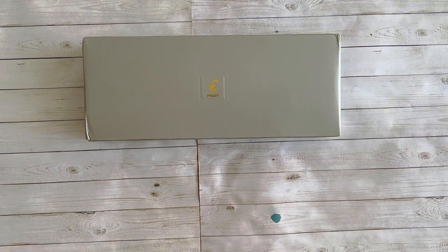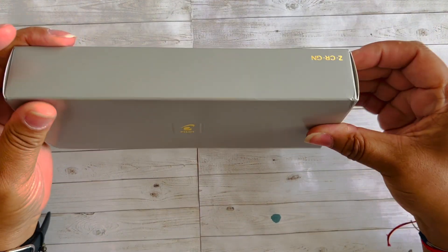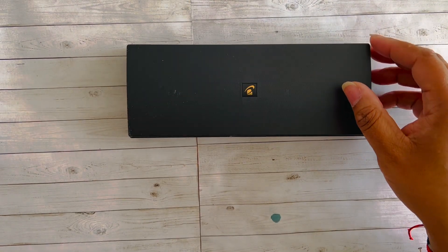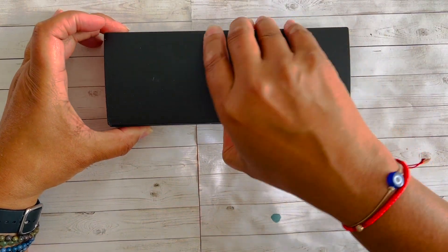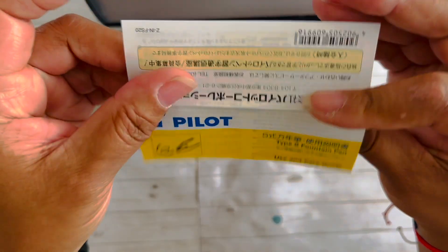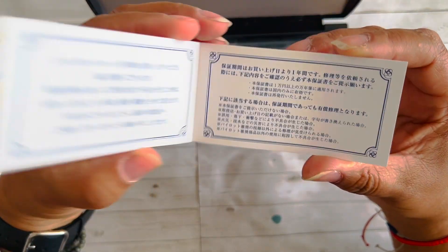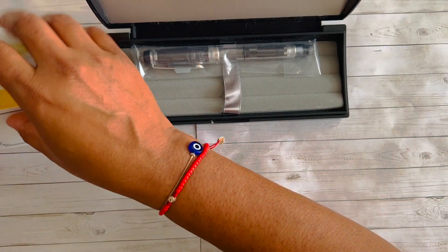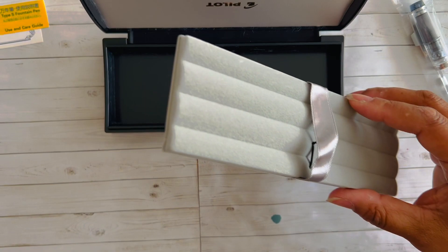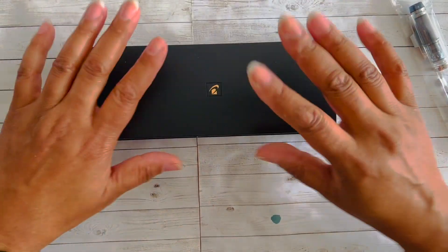So here we go — plain cardboard box, nothing exciting about the packaging, which is good. Very eco-friendly with it just being a plain cardboard box. Then we get into a nice plastic coffin for the pen, nothing exciting there either. We've got the literature with the type S fountain pen and the filling instructions on how to fill it. I think this is the warranty information, and I'm still not fluent in Japanese so I'm not even going to try to read that. And here is the pen.